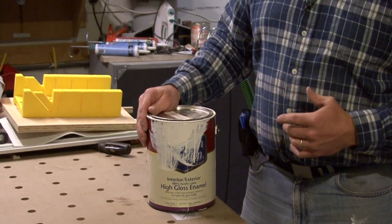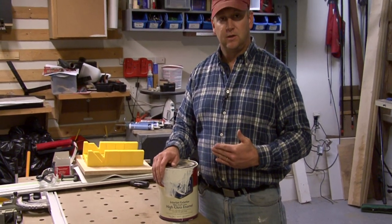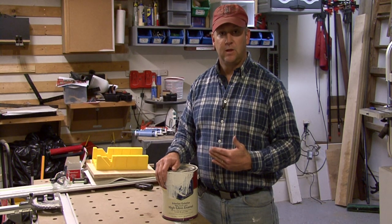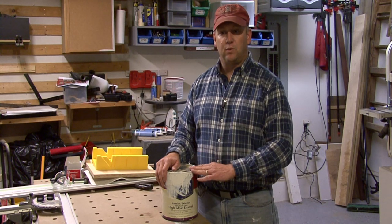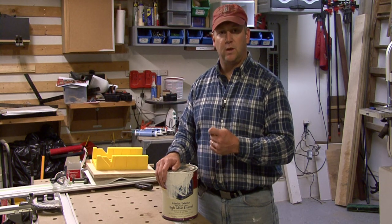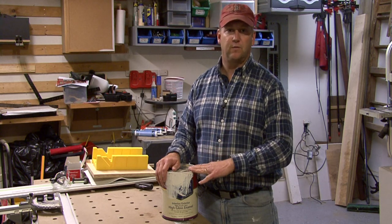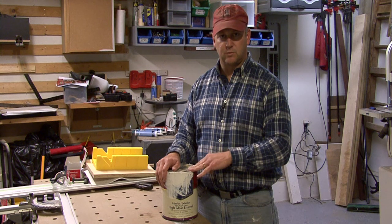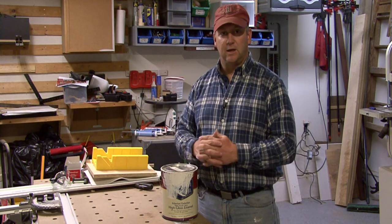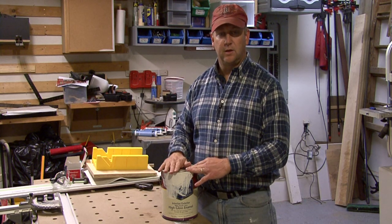Most of the formulations today in your acrylics are actually as good, or nearly as good, as some of your old oil-based enamels. So you'll find a lot more homes today with trim being painted with an acrylic-based or water-based enamel, just because the formulations are so much better and more durable. On the cleanup, it is a lot better — there's not as many VOCs or fumes with the acrylic-based paints.